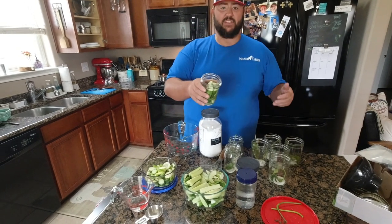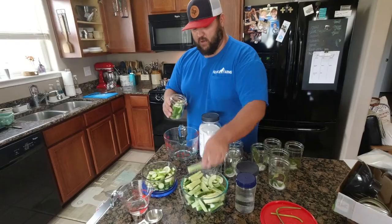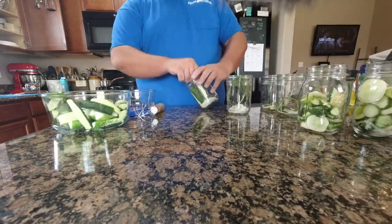So we're gonna go through and we'll stuff all these cucumbers in some of these jars full, and then we'll come back. All right, so now we need four cups of water for the brine.